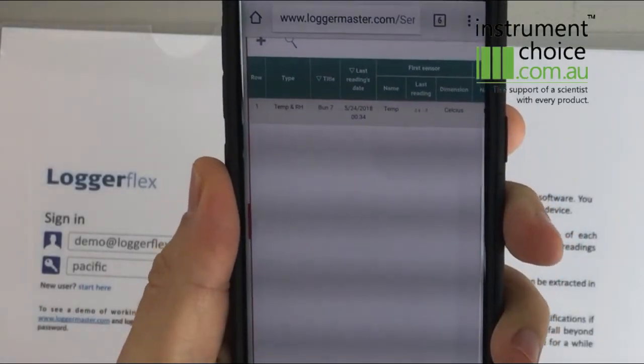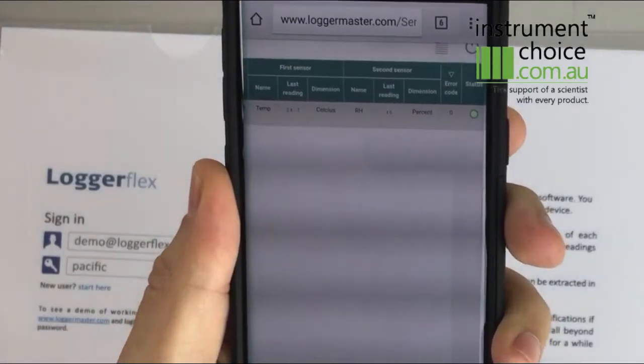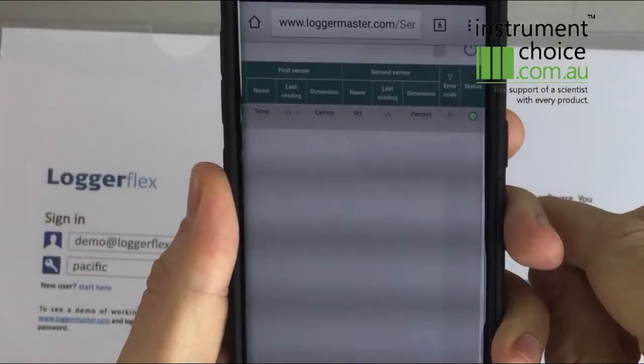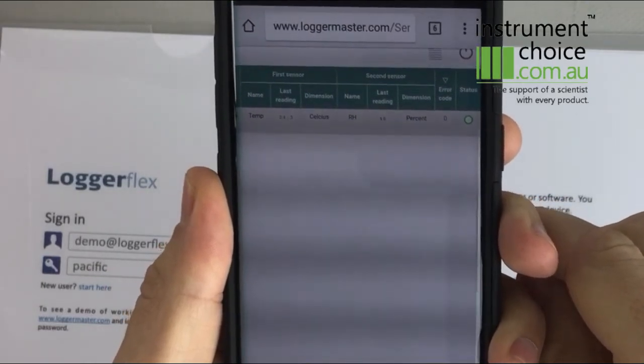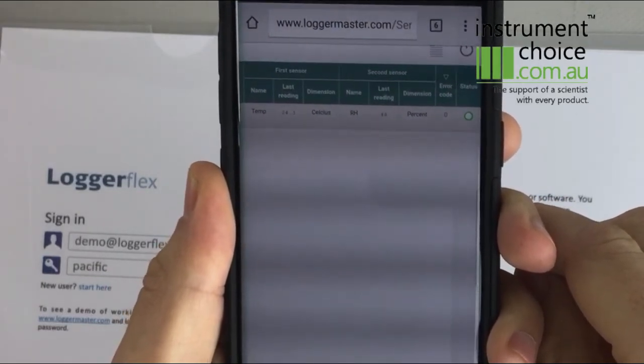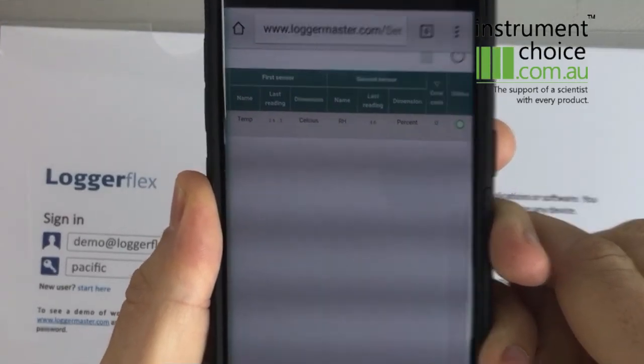So now the unit will start recording every 10 minutes and uploading every 24 hours. You can come onto the Logger Master website at any stage and view what the device is doing. If you have any questions about setup or the device itself, please feel free to give us a call on 1300 737 871 or email us at customer-service@instrumentchoice.com.au.